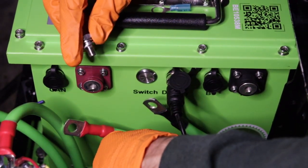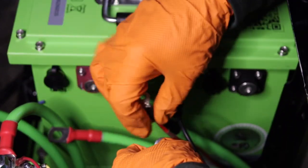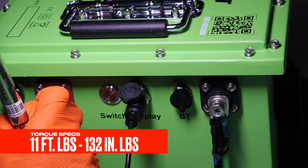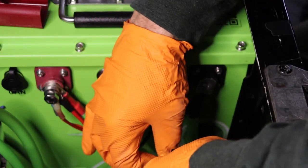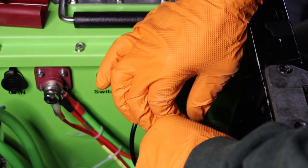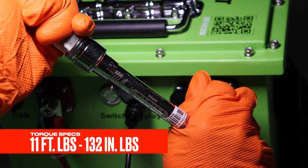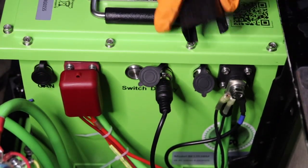Starting with the positive terminal, go smallest to biggest with the biggest touching the terminal. The smallest wire is the yellow wire from the 12 volt reducer. Next is the positive wire from the charger pigtail. The final and largest wire is the main positive cable. Using a 13 millimeter socket and torque wrench, tighten to 11 foot pounds or 132 inch pounds. On the negative side, start with the negative wire from the 12 volt fuse block, next is the black wire from the 12 volt reducer wiring harness, followed by the black wire from the charger pigtail, and the final wire is the main negative cable from the controller. Tighten to 11 foot pounds or 132 inch pounds using a 13 millimeter socket and torque wrench. Finalize by inserting the terminal covers to prevent cross terminal arcing.